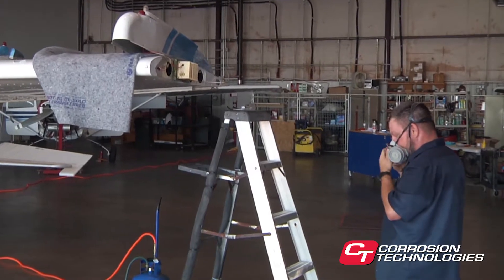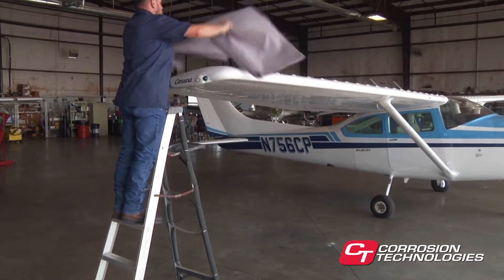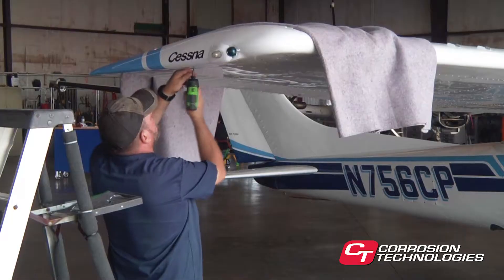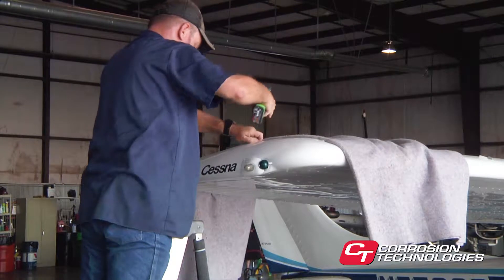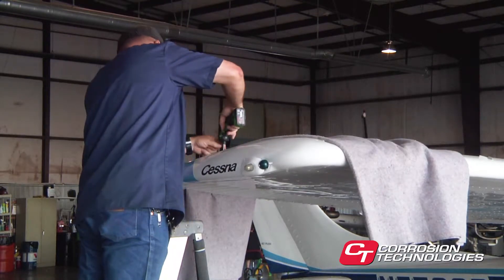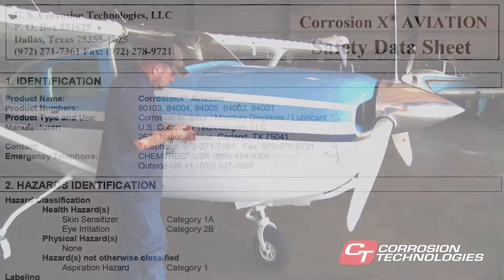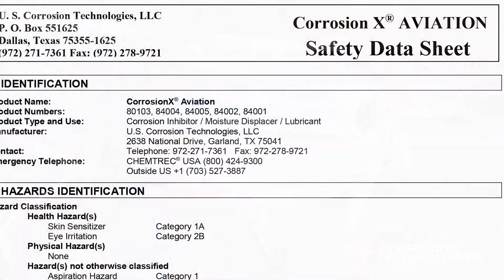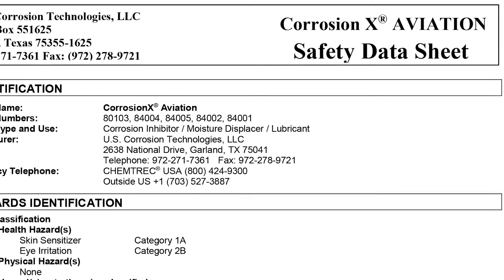Since CorrosionX has an oil base, take care to avoid treating components that are normally affected by hydrocarbons, such as oxygen fittings, some silicone rubber seals, and butyl rubber used in pressurization valves. A good rule of thumb is that if hydrocarbons like oil, fuel, or gasoline won't affect it, neither will CorrosionX. Please refer to the product container and the safety data sheet for more details.